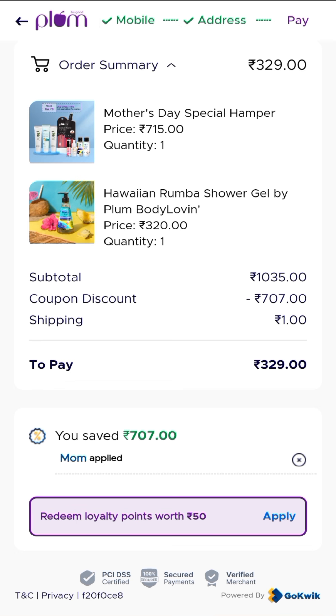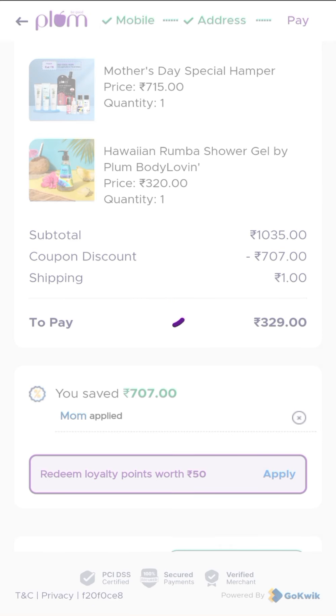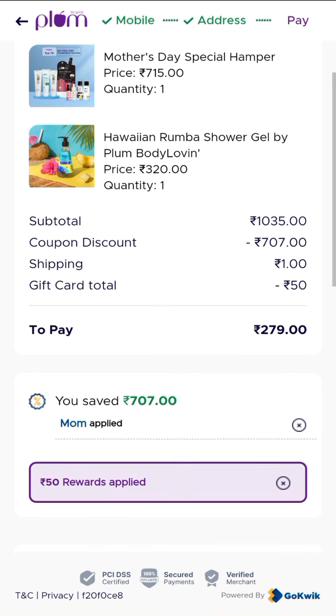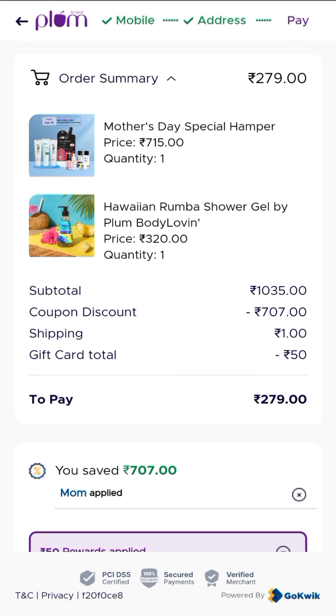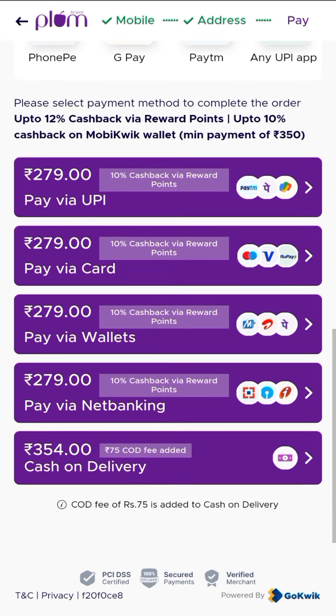If you apply these two products immediately, you will get all of these products — one kit and one additional product which you have added to your cart. For the hamper, you need a new ID, and with that you will get 50% off. All of these 9 products you will get for only Rs. 279. Everything is available here for payment — UPI, card, wallets, net banking.